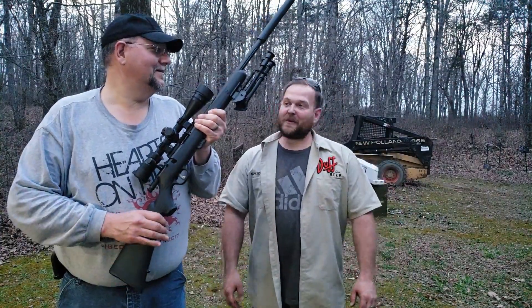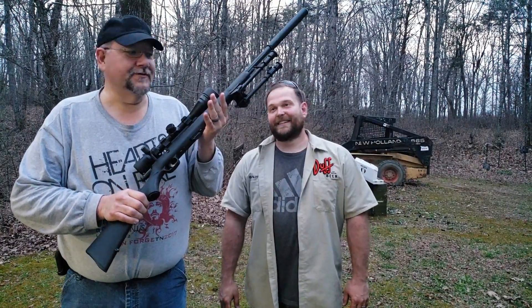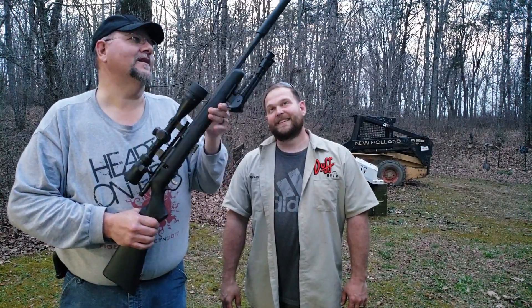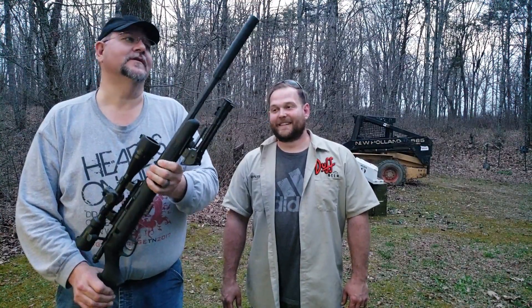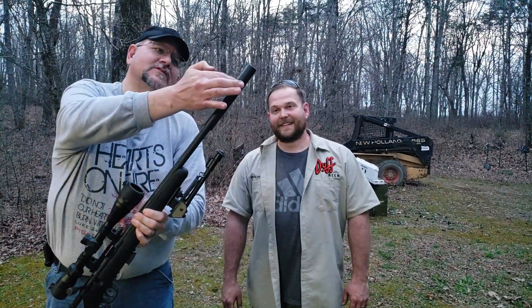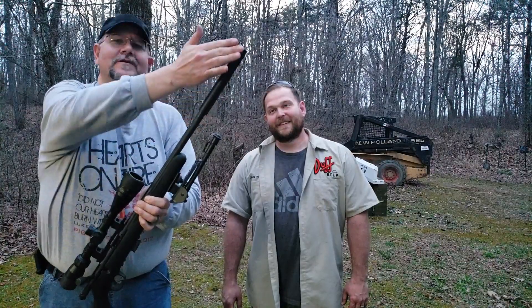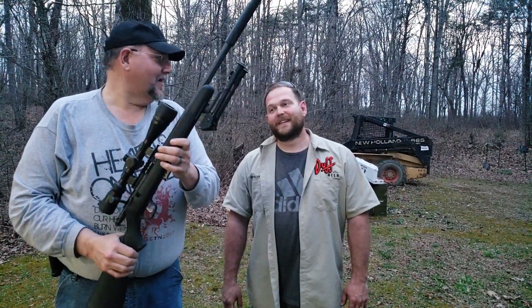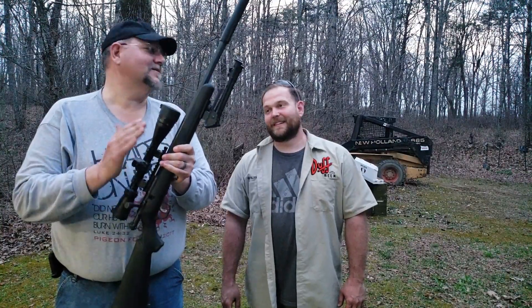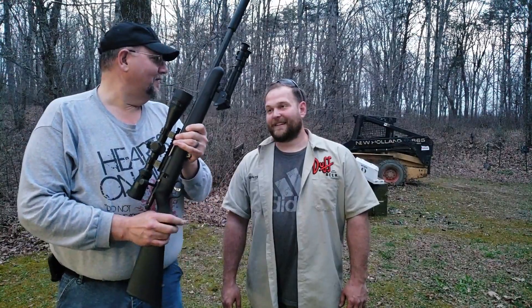Carl dragged out another one — a Savage Mark II with a fluted threaded barrel. On the end of it, there's a Rebel Silencer SOS-22. You can actually shorten it down a little bit or run it full length. These guys are out of Texas and are super cool to work with. I've got several of their silencers and we'll be trying them out at some point.